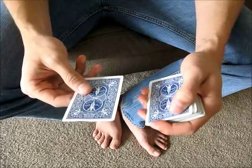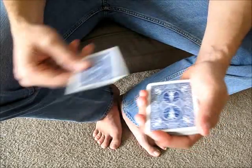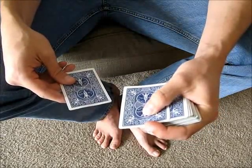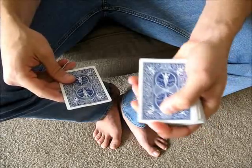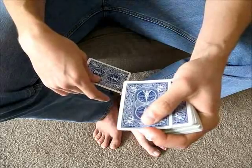You can curl your ring finger just up against that bottom edge. To actually perform the move, you want to turn the deck away from the audience so that they can't see what's going on on top. To start the move, all you have to do is push this top card away from the deck and try to keep it as straight as possible. To aid in that, you can add some pressure with the first finger across the top.